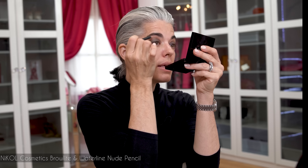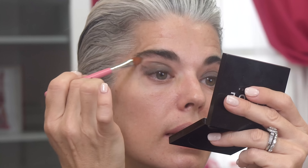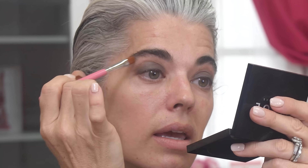Now I'm going to take my nude pencil. I want to stay in the cream family — no powders on my eyelid. This is called Brow Light; you can use it in the waterline and to highlight the brow area. I want everything to look like it's together — nice and highlighted, still creamy. I take the same brush and work this into the skin so it all looks connected, giving a nude, beautiful highlight right underneath my brow bone.